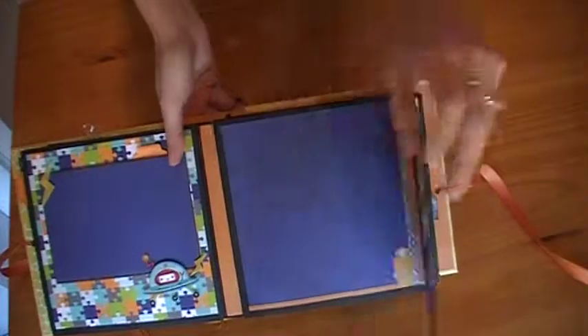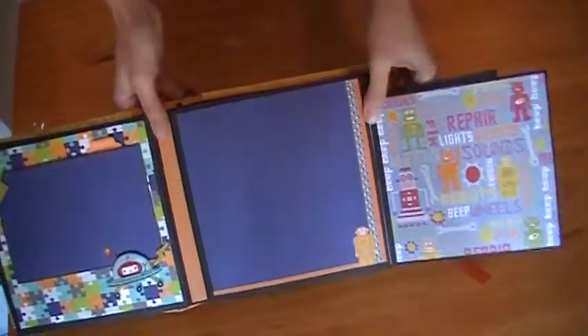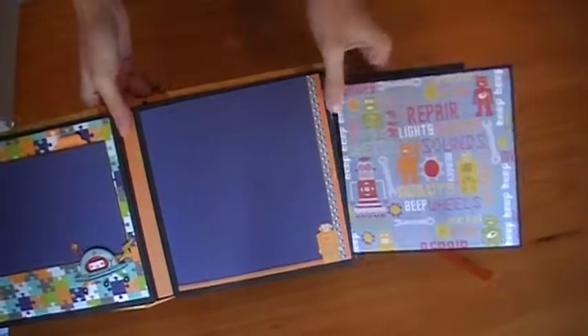This is also a flap, so it opens — there's a cute little robot inside. And this is a pull-out, so again it's a four-page photo mat.